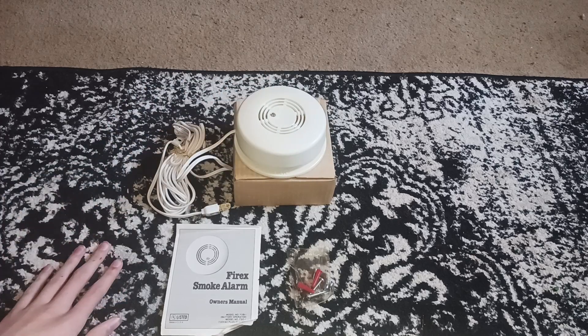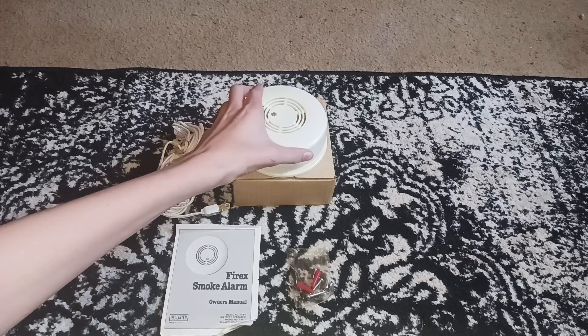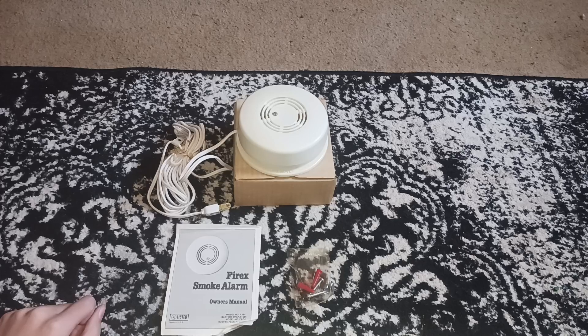You might have seen these on eBay. There was a listing of nine, I believe, and all of them were sold in a day. I was one of the lucky few that got one.